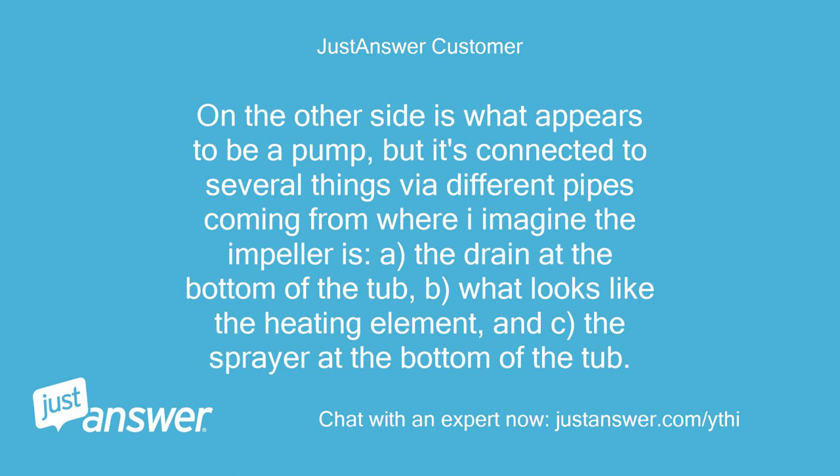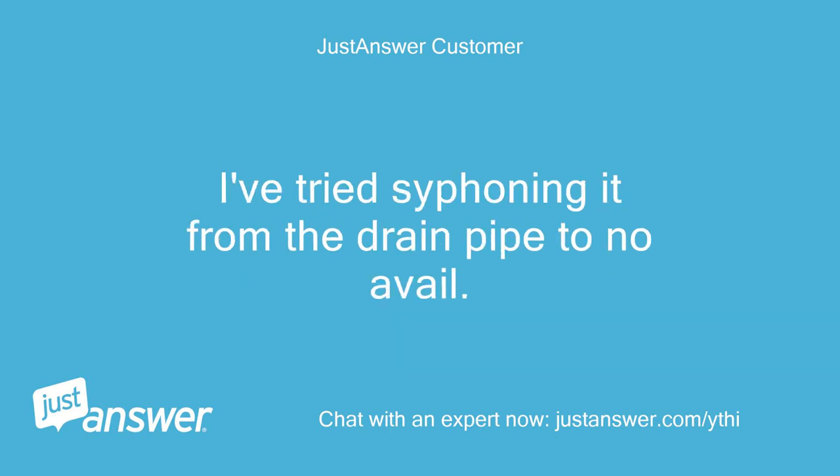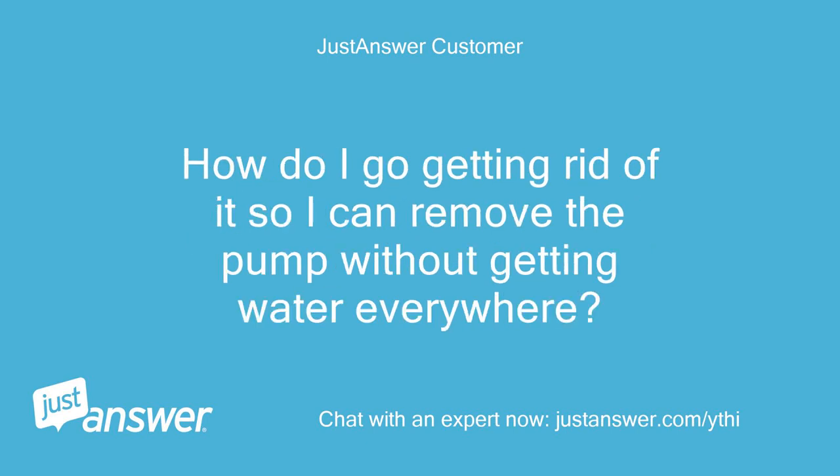B: what looks like the heating element, and C: the sprayer at the bottom of the tub. Although I've cleared most of the water out, there's still some kicking around in the system. I've tried siphoning it from the drain pipe to no avail. How do I go about getting rid of it so I can remove the pump without getting water everywhere?